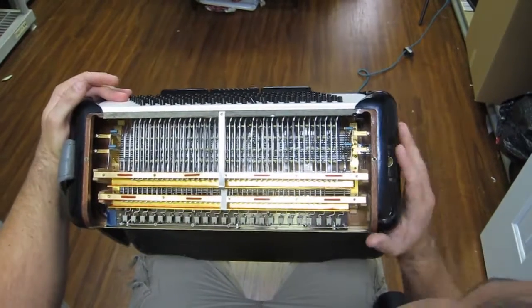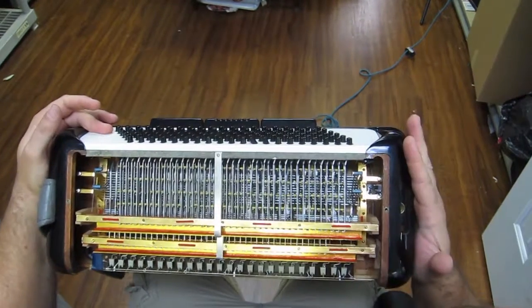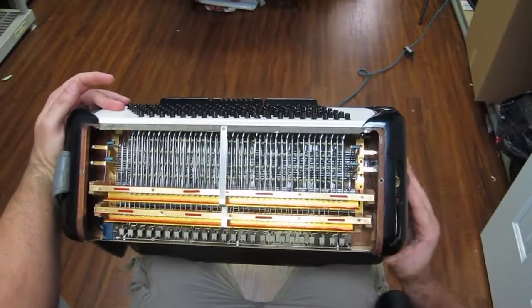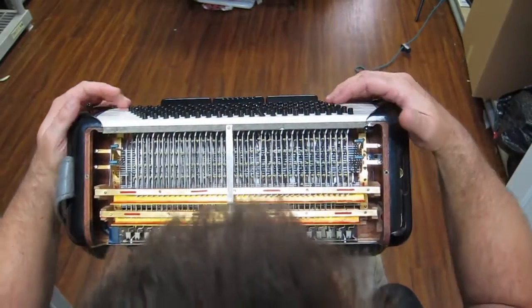Just a tiny bit of air escapes the bellows through this hole right here, which I think when that piece is screwed back in, it might not actually leak. And then we've got the different reed selectors here.